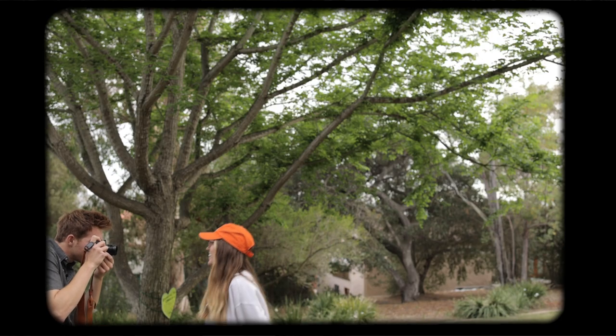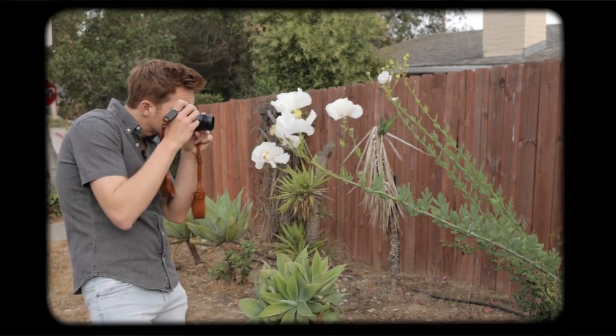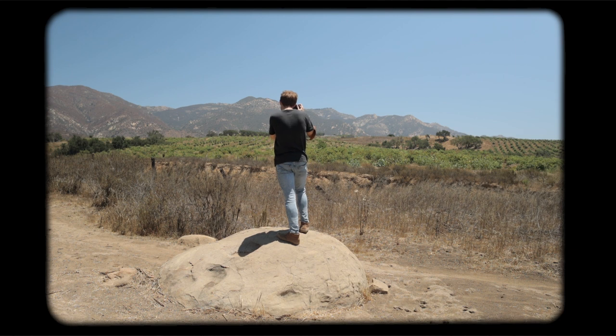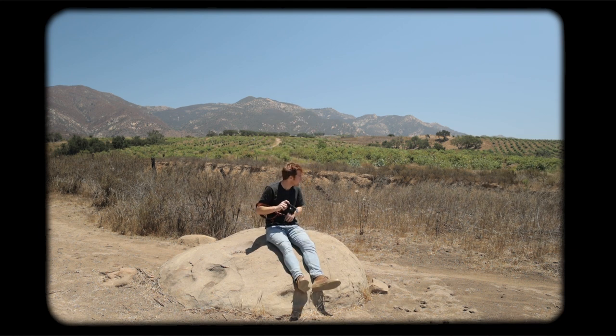Thank you so much for watching. I hope you've enjoyed this video. Let me know what you think about this recipe — which one is your favorite? If you're new here, consider subscribing and say hi in the comments, I'd love to meet you. Thank you, as always, for watching and I'll see you soon.